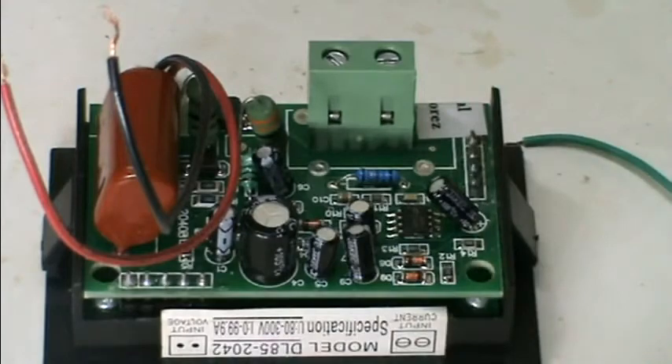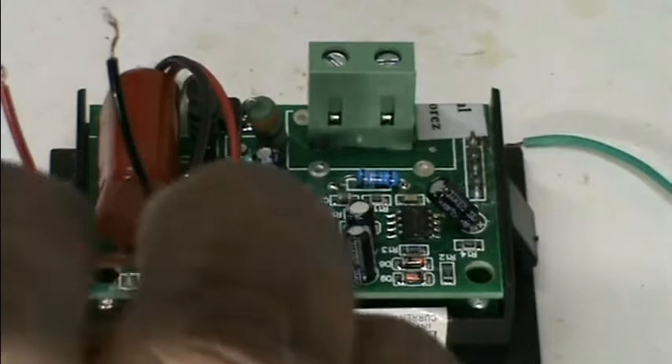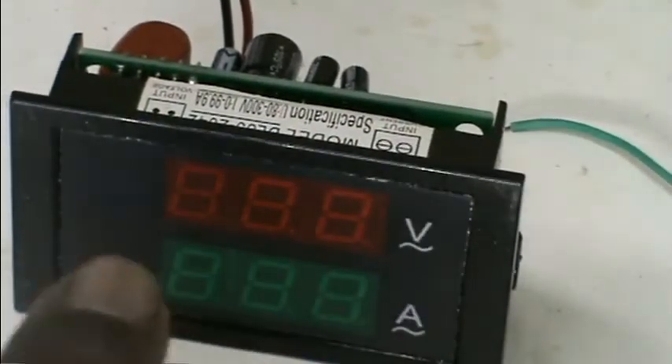We have to use the output to connect. Now we have to plug it in. In the Minsar, we have to use the current sensor. We have to use the scaling.